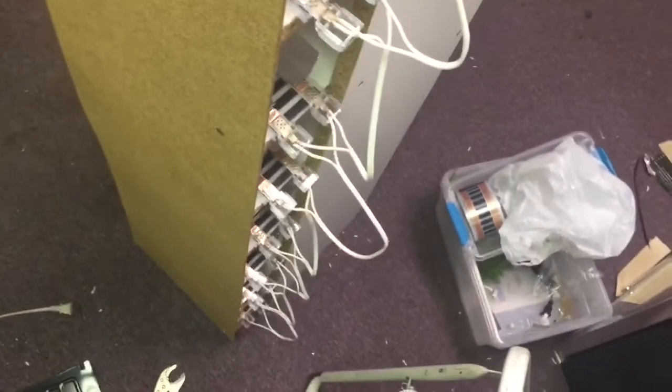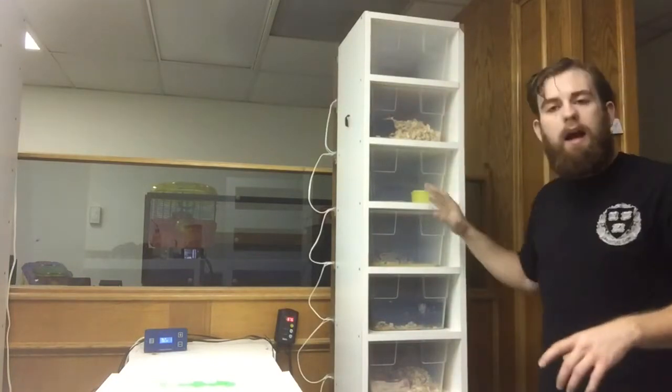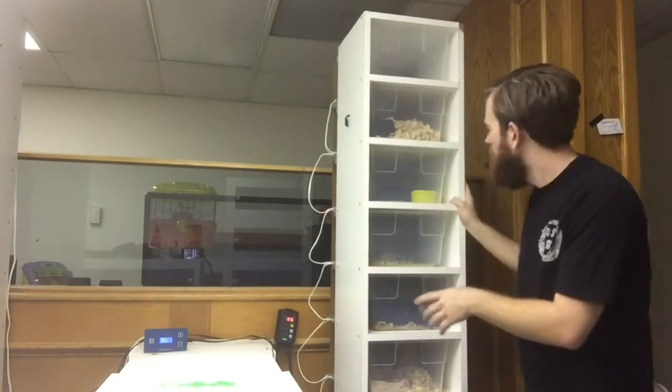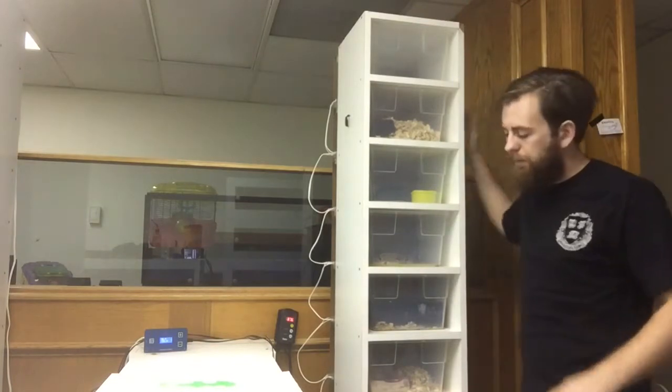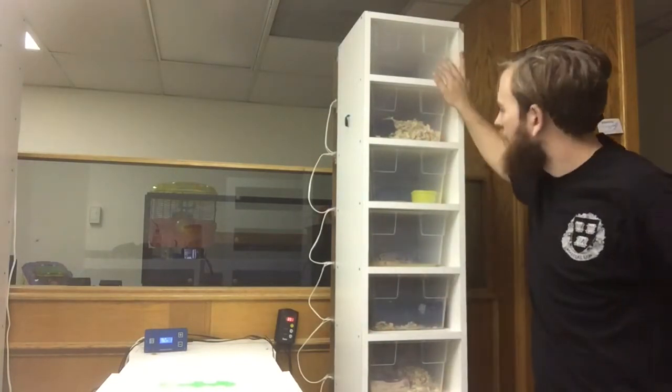The last thing I need to do is put in the plug. Alright, so here I am with the finished product. We got the heat tape installed. I went ahead and installed the plug, installed the insulation tape, and I got a couple snakes in there and got it all set up.